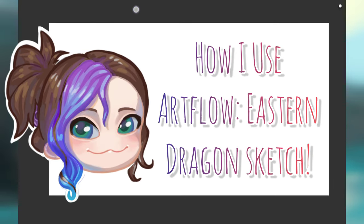I'm Zee Tali and in this video I'll be drawing or sketching out an eastern style dragon, or eastern inspired dragon — long drake, noodle dragon, whatever you like to call it.